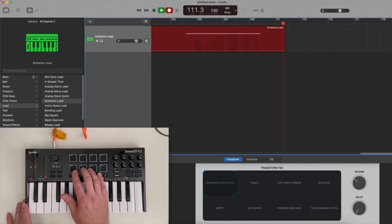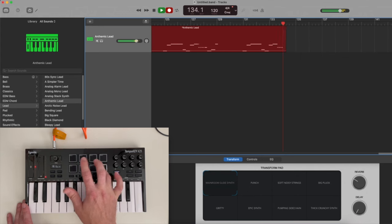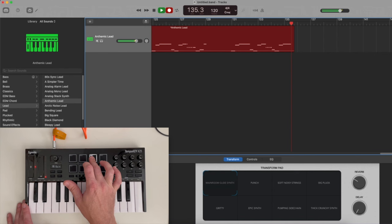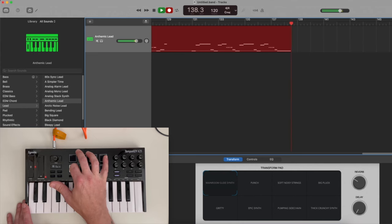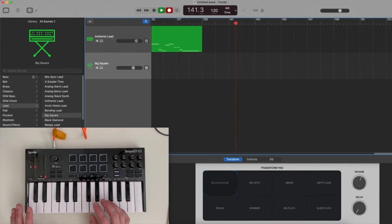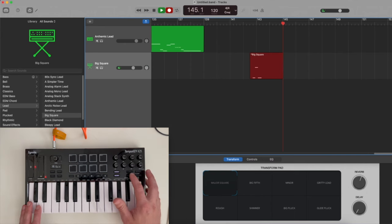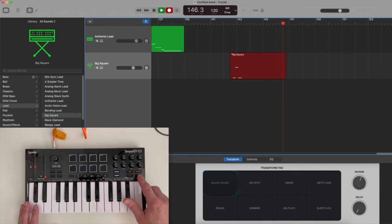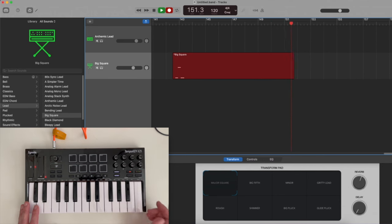I programmed these pads to be a bass sound. I've selected a patch called Big Square — and it sounds like this. Now I did this to demonstrate the arpeggiator. If I click the arpeggiator button, the tap tempo button flashes. If I tap it fast it flashes fast; if I tap it slow it flashes slow. I'll set something in the middle, and then with the arpeggiator we can hold down multiple keys and it will arpeggiate between them.